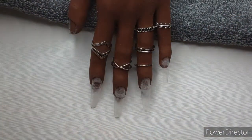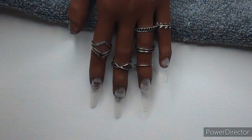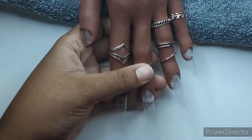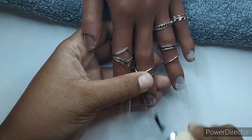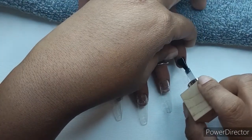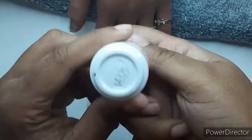I'm going to apply some base coat to the nails — one thin layer — just so the builder has something to stick to. I want to make sure I say this again: I am NOT a licensed nail tech. I've just been doing my own nails for the last few years, I love the hobby, and I became really obsessed with it last year right when the pandemic hit.